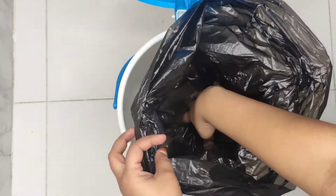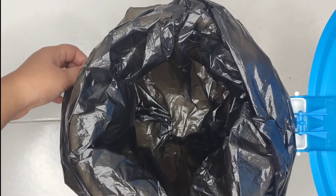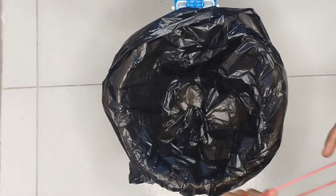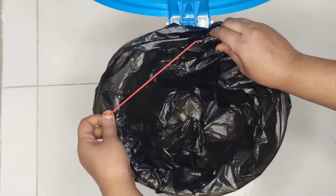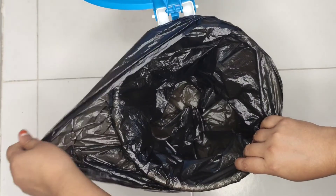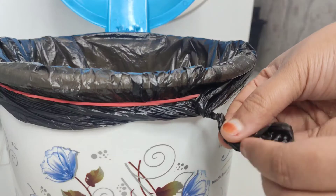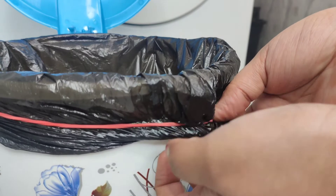As the trash bag starts to fill up, the loose edges of the bag slip into the can, or if you have picked a large-sized bag, it won't give you a neat look from the outside. Using a rubber band is a much easier way to keep these trash bags in place, and it also looks so neat from the outside.